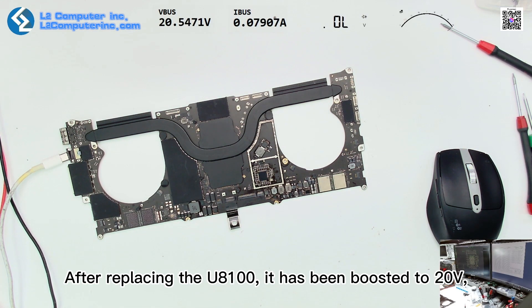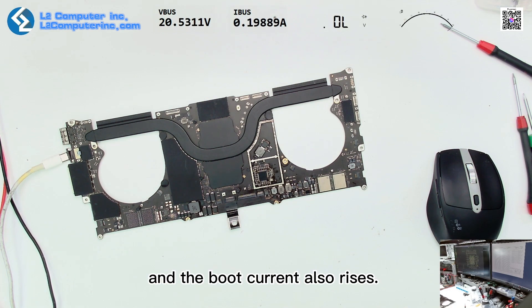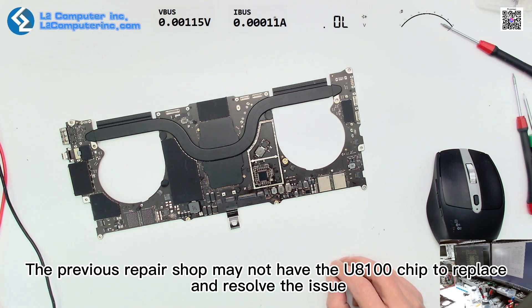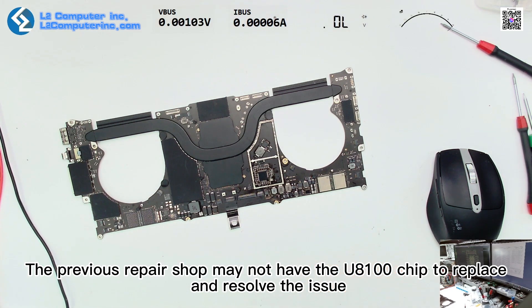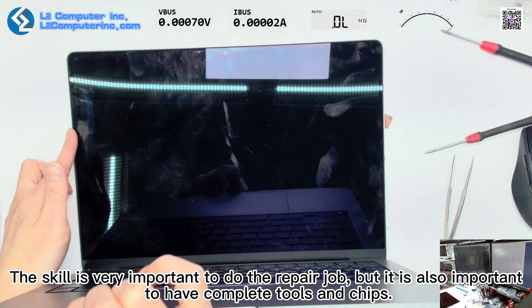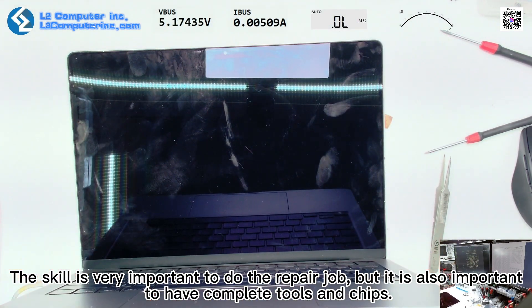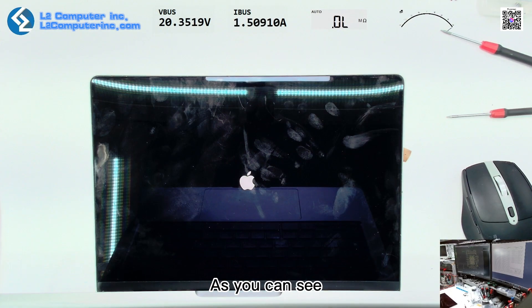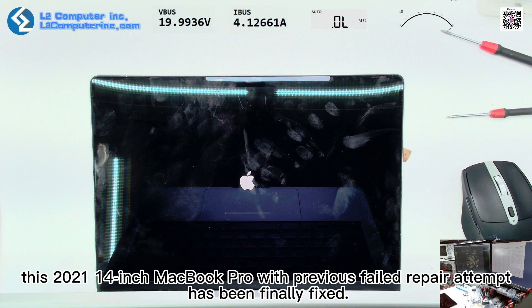U8100 has now boosted to 20V and the boot current also rises — the repair is successful. The previous repair shop may not have had the U8100 chip to replace. Skill is very important for repair work, but it is also important to have complete tools and chips. As you can see, this 2021 14-inch MacBook Pro with a previous failed repair attempt has been finally fixed.